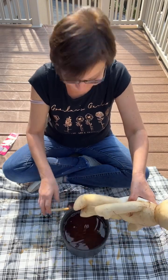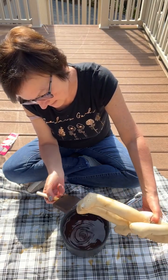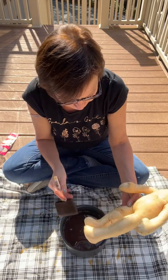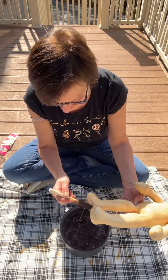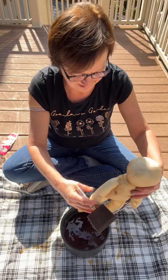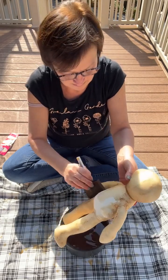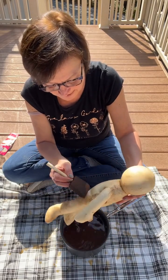I should have gloves on for this. I'm just trying to make sure I get them all covered. He is bendable — I don't know if I really want him bendable to be honest, but we'll see. I wonder if there's a way to pull out the wire in there.